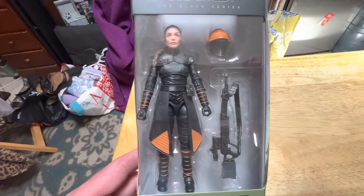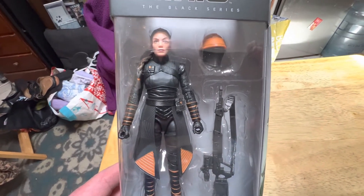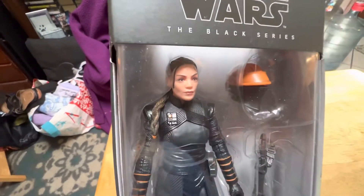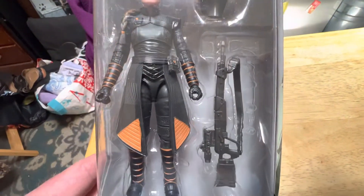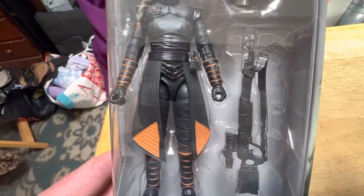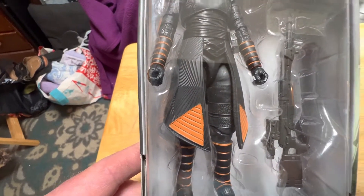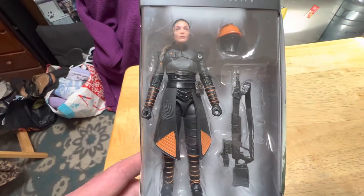Most people in the collecting community agree that she's like one of the best figures of the year. Excellent sculpting, really decent likeness to the actress, nice helmet, cool looking weapon, and really nice details on her costume. Really cool textures, you can see that. She's like an all new sculpt. Really decent articulation.